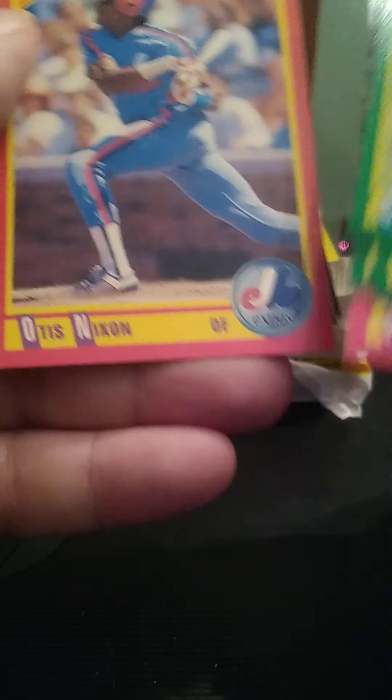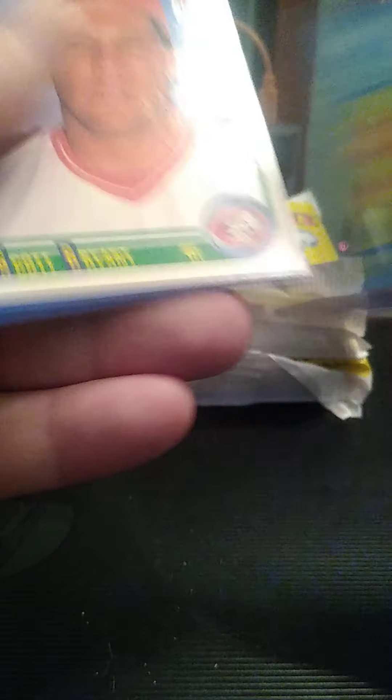That is a short print, hard to pull. That is going on the PC. The Lecky, Odomy McDowell, Kirk Flood, Brian Holton, Barry Hill, Mike Greenwell, and Ellis Burks.